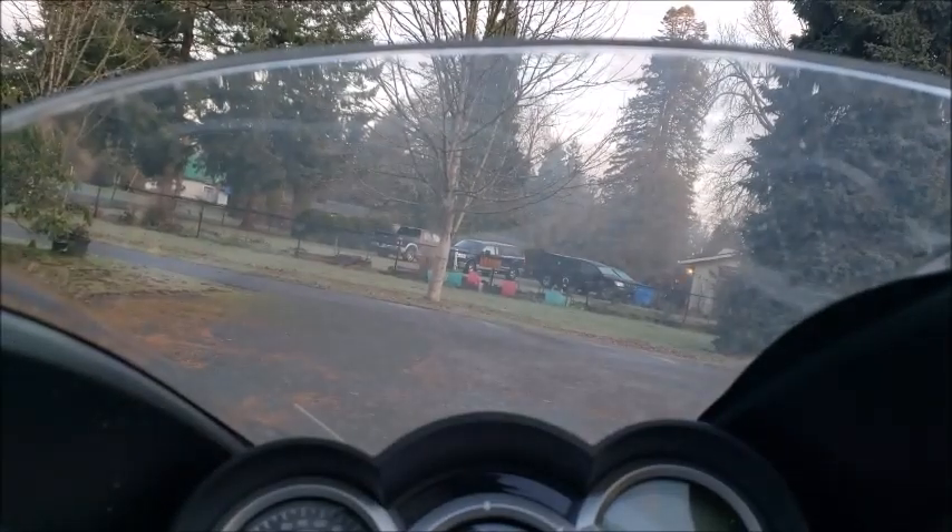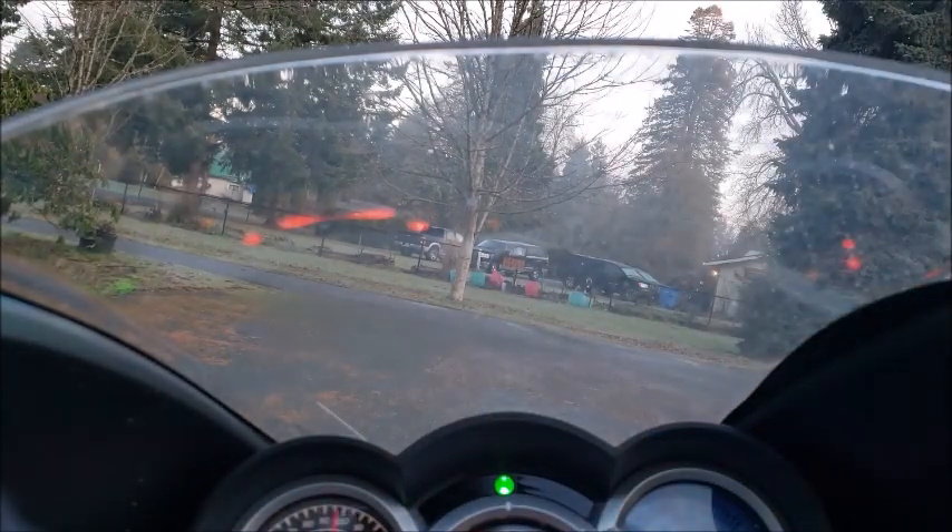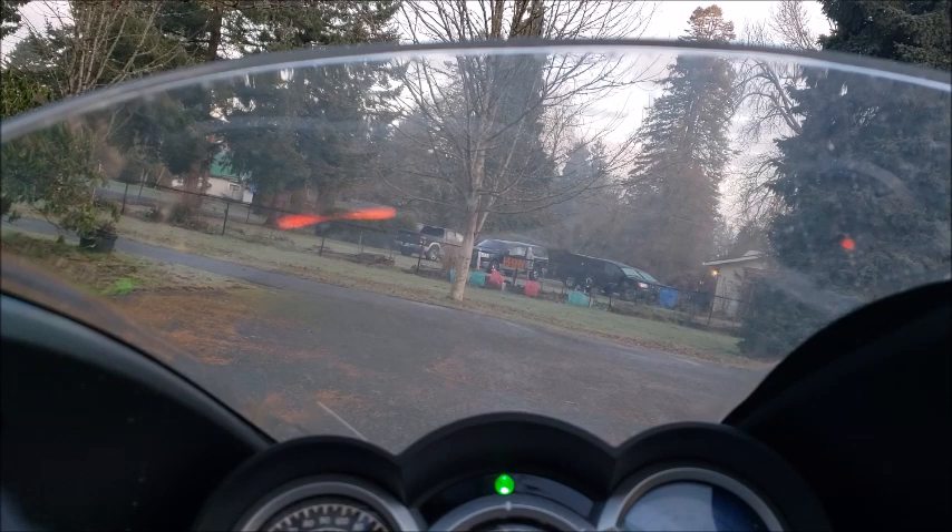Video paused there for a minute while I check my timer. I'm at six minutes trying to start this now, including the initial warm-up of two minutes. Not even enough power to get the fuel pump fully engaged.